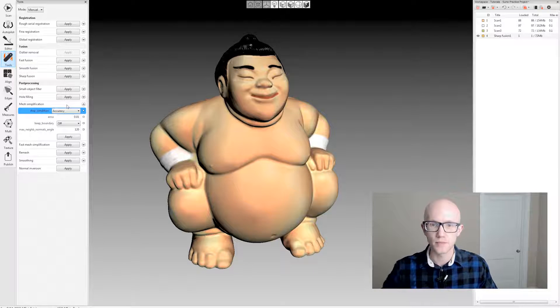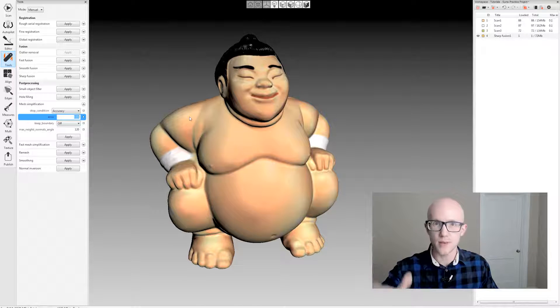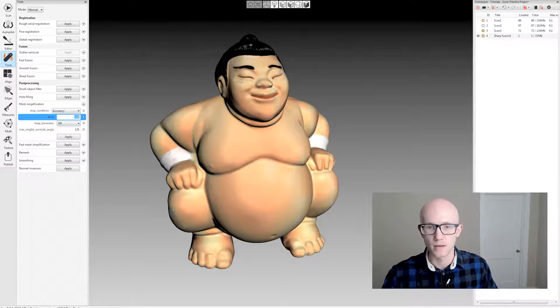If I click accuracy and then adjust this error value, this is the acceptable deviation from its current state. It's set to 0.01 millimeters, or 10 microns. That means it will reduce the mesh as much as possible until it has to start moving points more than 0.01 millimeters, and then it will stop. This is the most accurate way to reduce your model — great for mechanical models or anywhere accuracy matters.